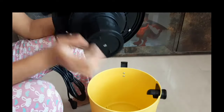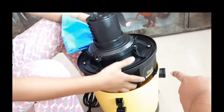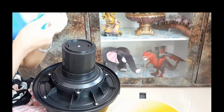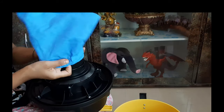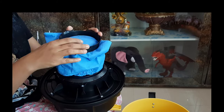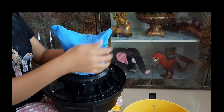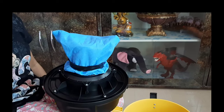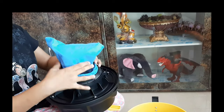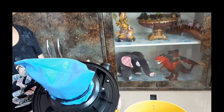Now I'll show you the main suction unit. This is the suction unit. For dry cleaning, you use the cloth bag so that the dirt will not scatter inside the bucket. You also fit the filter securely. If you want to do wet cleaning, you remove the cloth bag and use the sponge filter instead.